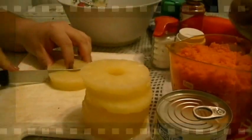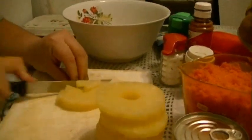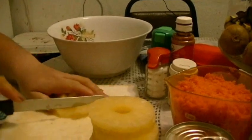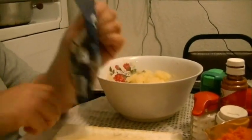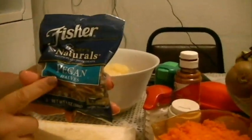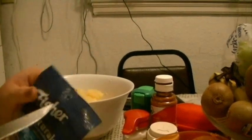Vamos a empezar picando nuestra piña, así en trocitos. Ahora vamos a picar las nueces — yo la mera verdad no compré un paquete de nueces ya quebradas, estas están enteras. Me va a tocar hacer un doble trabajo.